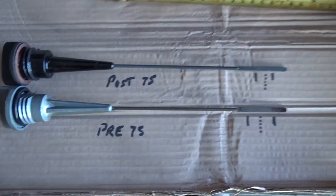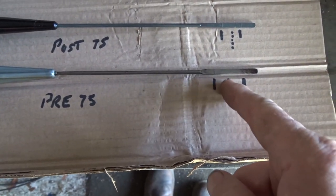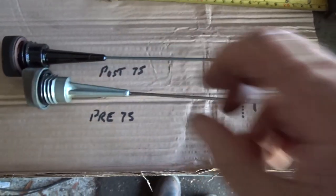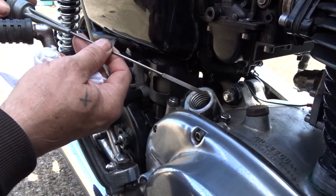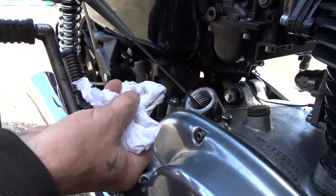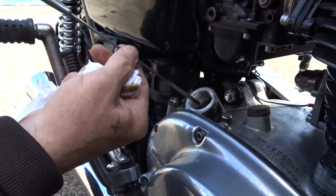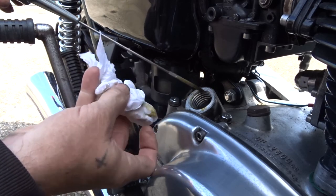So there are your two dipsticks. I've been using the pre-75 one in the bike — the 650 SF — and I think my oil level is too high. Using the pre-75 dipstick, put it in without screwing it, just until it stops, then pull it out. On mine it's on the high level mark. There's much too much oil in there.